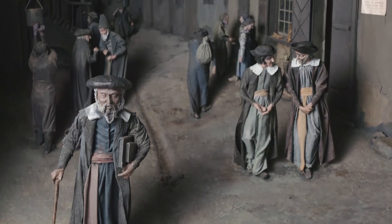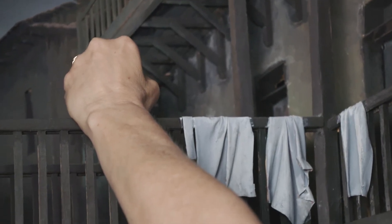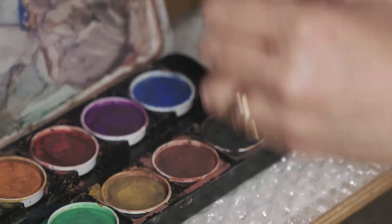We had problems with the railings that are made out of wood, mainly in the back, and some at the top were broken. We also had some figures that had been broken in the past. It is over 40 years old, and those had to be placed back in their positions.